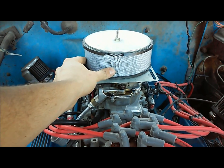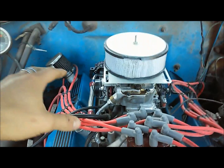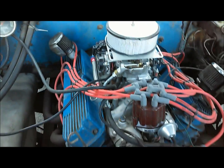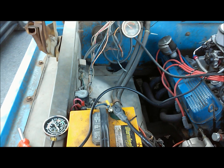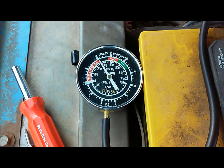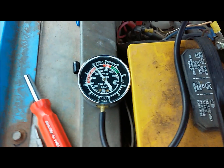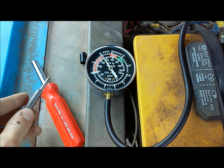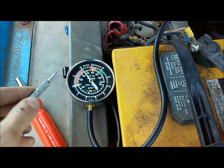I do have my air filter on, and you want to leave these airflow restrictions on your engine. If I were to take my air filter off, when I had the final adjustment done it would be incorrect. So let's fire this thing up. Alright, we've got our engine running and we can see quite a variation on our larger vacuum gauge. Our vacuum reading is pretty low and it's hunting around, so we're going to turn the adjustment screws evenly until we get the highest vacuum reading possible.